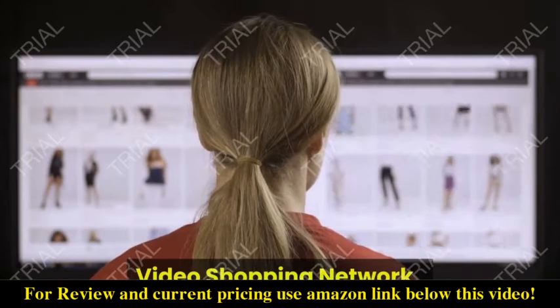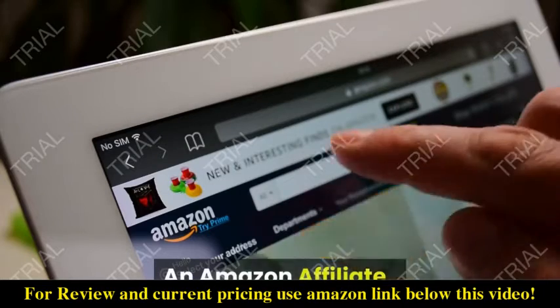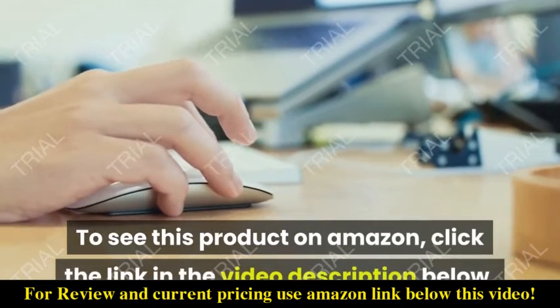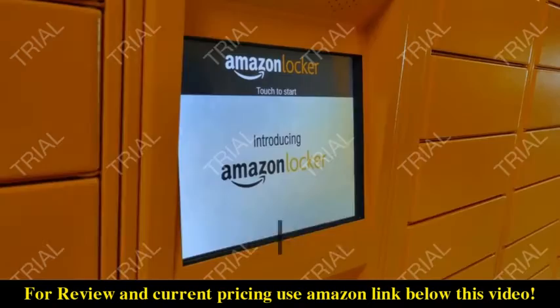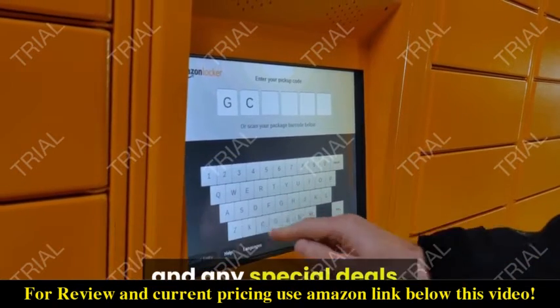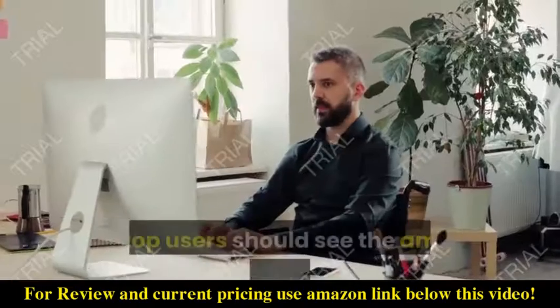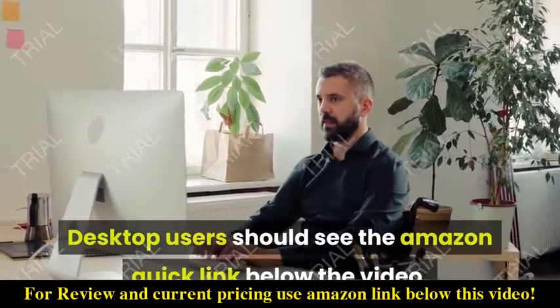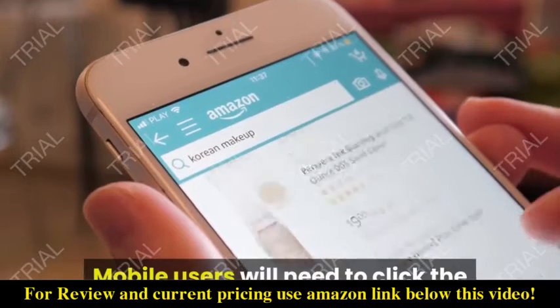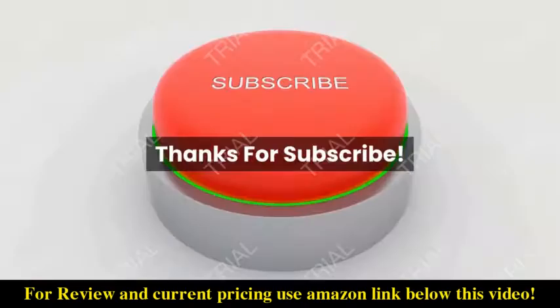Video Shopping Network, an Amazon Affiliate. To see this product on Amazon, click the link in the video description below. You'll be able to see current pricing, product previews, and any special deals. Desktop users should see the Amazon Quick link below the video. Mobile users will need to click the little down arrow below the video first.